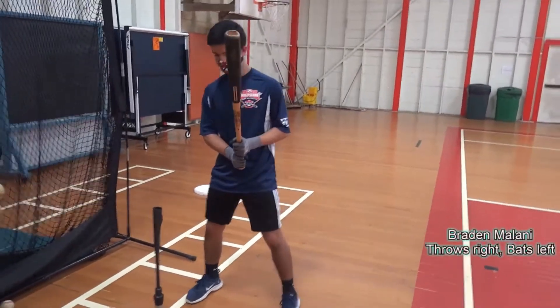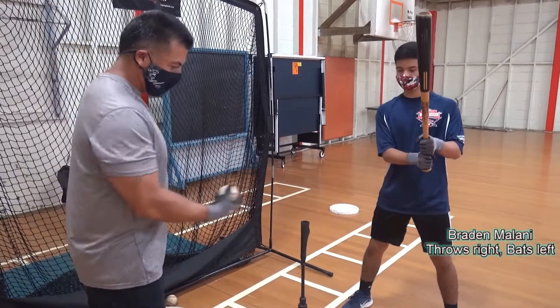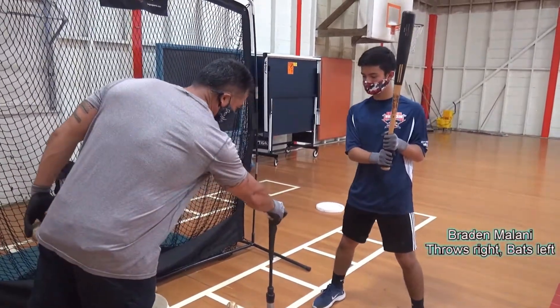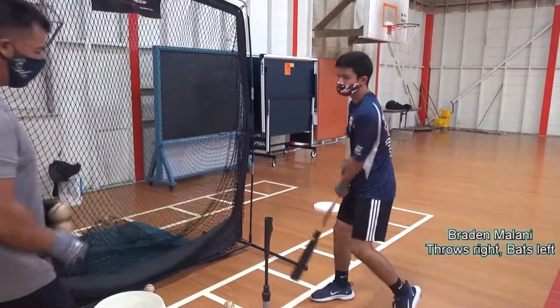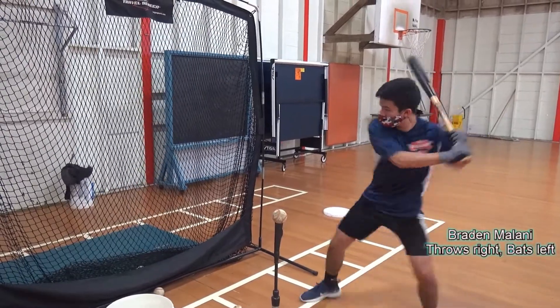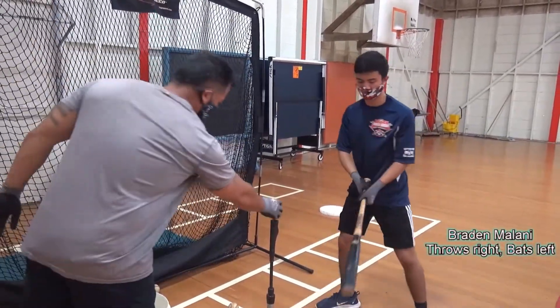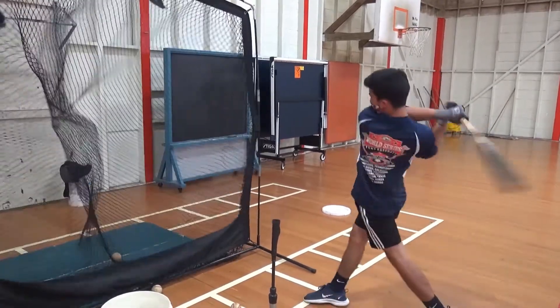We're lucky today — we've got both sides of the plate, perspective from both sides. This is again right down the middle, trying to hit the ball right back up the middle. Visualize. Load. Good. Picture his eyes — where is it at? Visualizing that pitcher pitching to him. Load. Fire. Good.